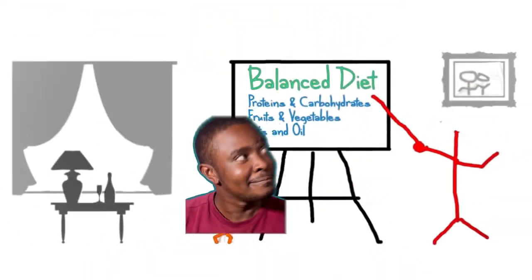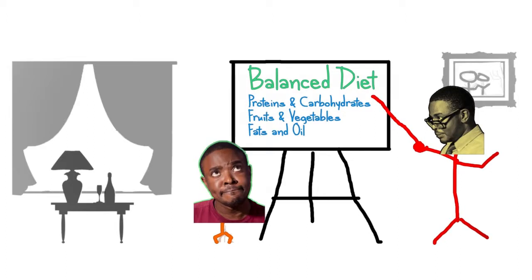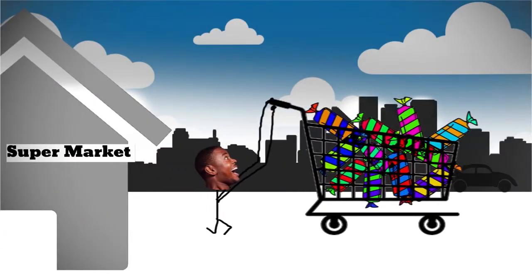When I was younger, my dad educated me about a balanced diet. He talked about fruit and veggies, proteins and carbs, and how important it is to strike a balance between them all. But what the heck, I was a kid. I ended up visiting the sweets and chocolate section in the supermarket.